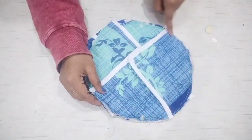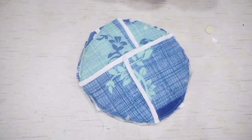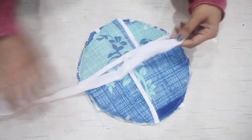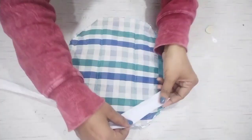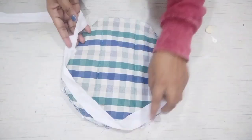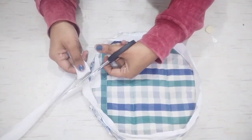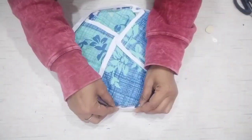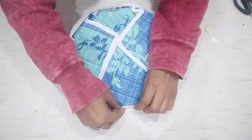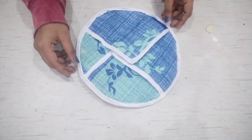Here we will put a pipe in. I have cut a strip of white color and I will put it in the portion. I will attach it on the four sides. I have finished it with the extra fabric and will cut it on the front side. I will fold it on the front side and attach it with the pipe. I have completed it with the piping.